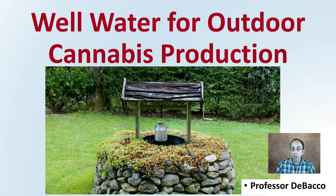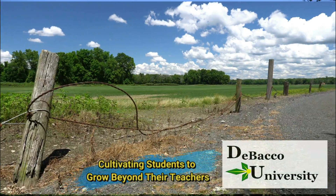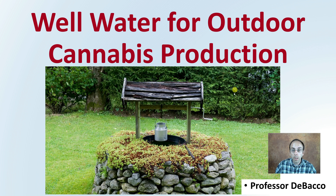If you're looking at utilizing well water for outdoor plant production, this Debaco University video is for you, providing details and considerations for this type of water source. Let's get into well water for outdoor cannabis production.